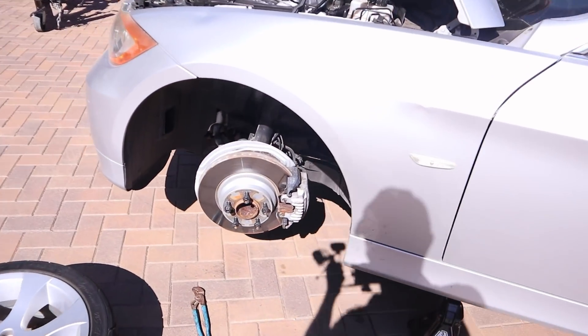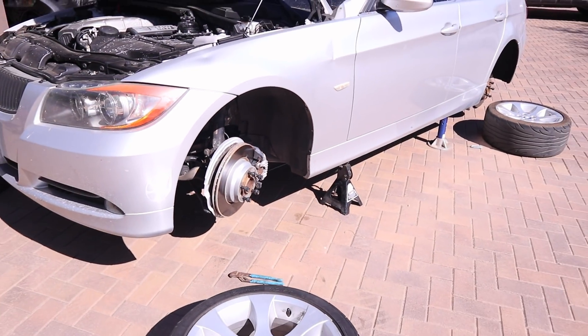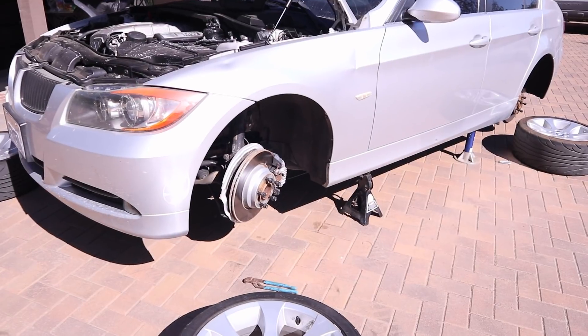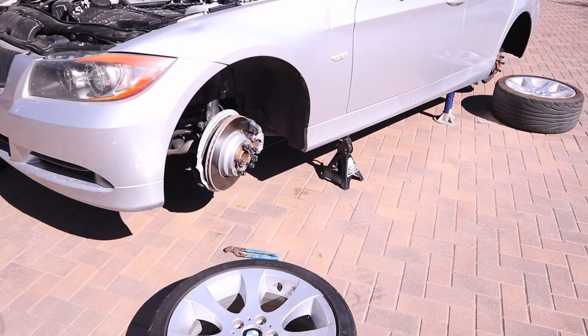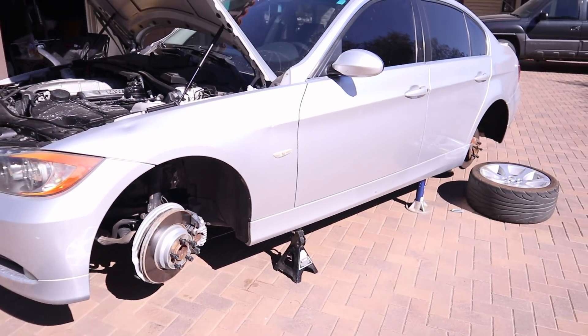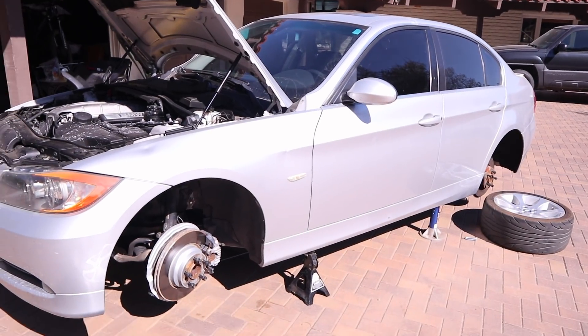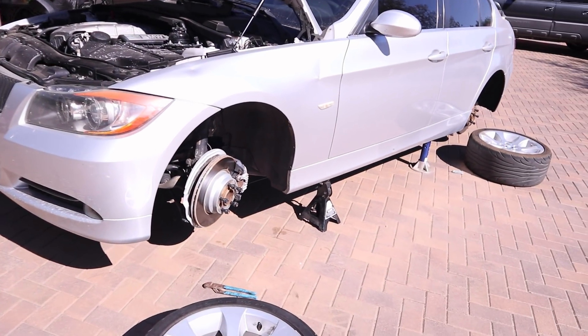The point is that you see me spending lots of money on the S2000 and Z06, but I want you to know it's possible to have a lot of fun without spending that kind of money. I do that stuff because I enjoy it. I'm doing this BMW build to show you that you can build a fun car on a low budget. Thank you for watching — make sure you enjoy your car.